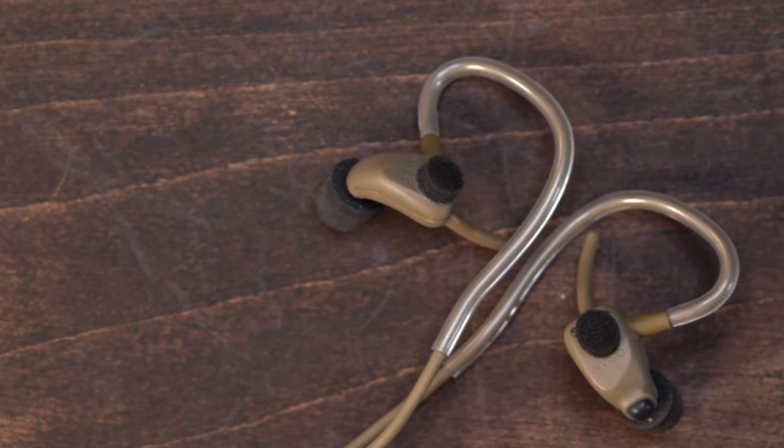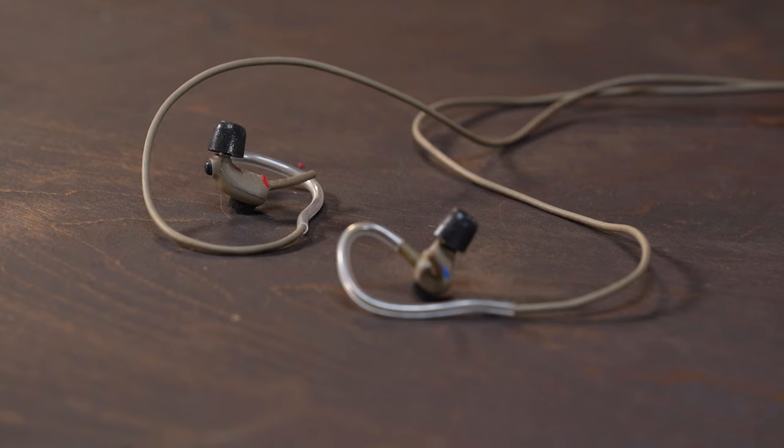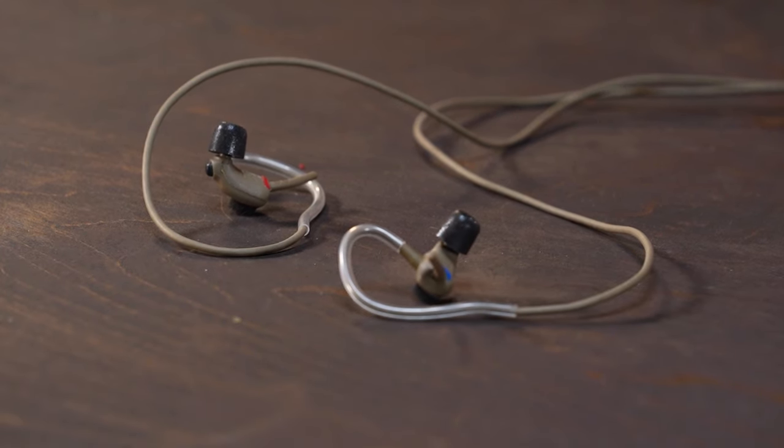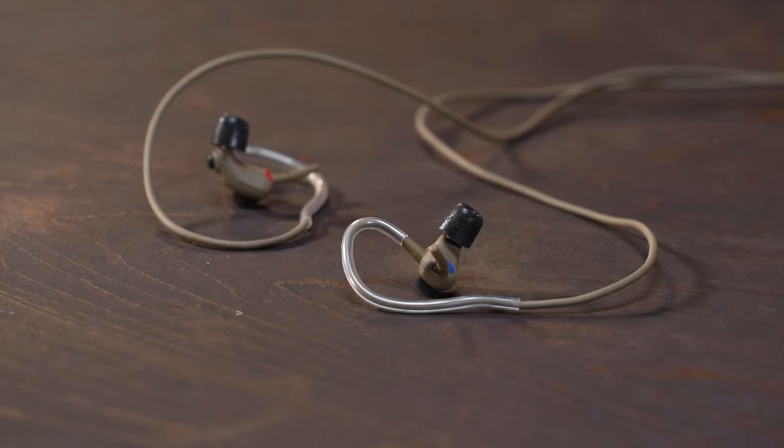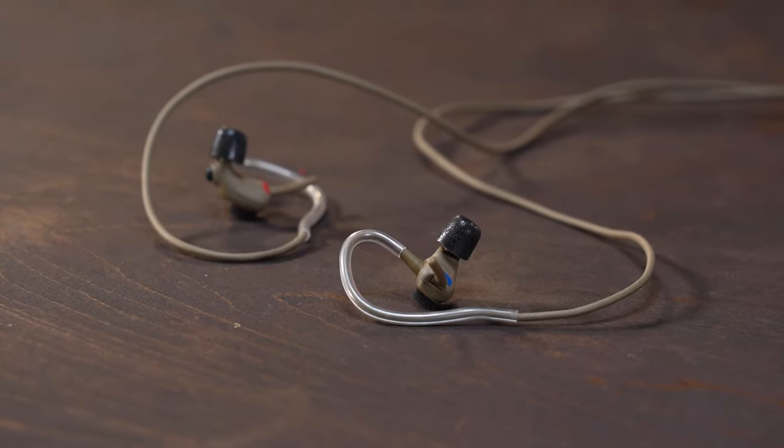Today we're going to be talking about the X5 in-the-ear dual headset. The X5 is submersible up to two meters, or combat swimmable. It has a hearing protection rating of 32 noise reduction rate and 29 single number rating. What do those numbers mean to you? It means that if you're wearing your X5 properly, you're going to be well protected by both European and American standards.